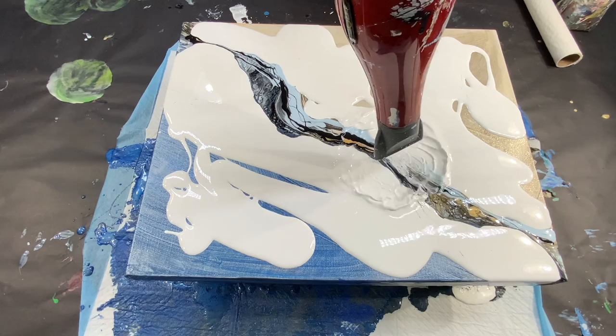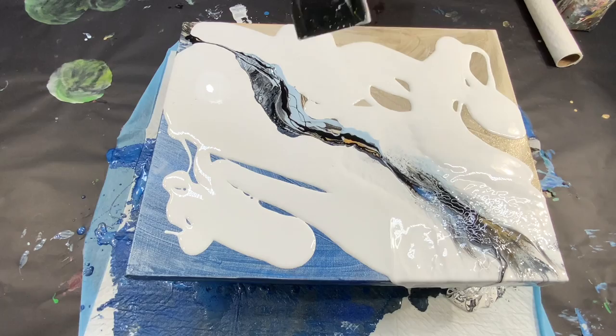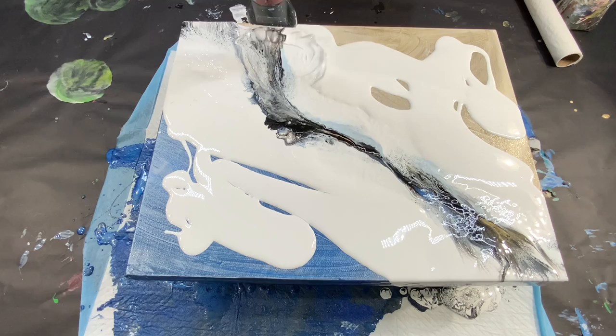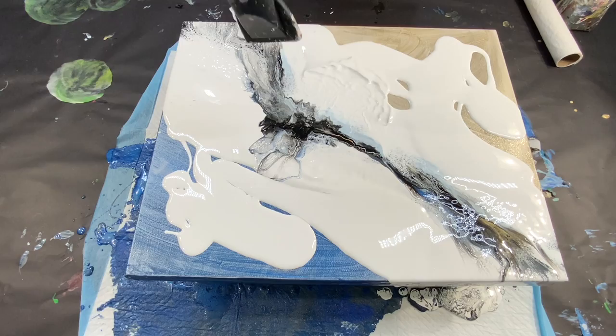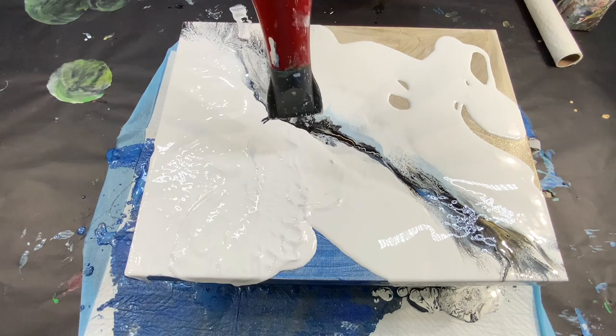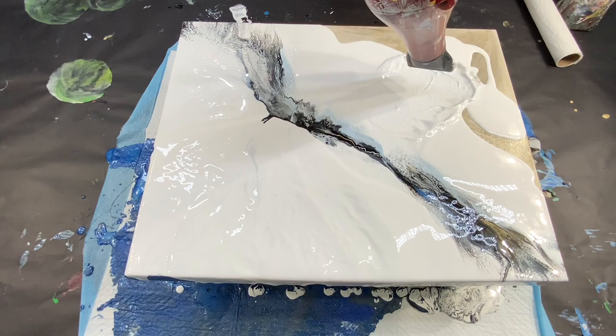Sometimes as fluid artists we think, 'let's try this color combination,' and really sometimes it just doesn't work — you have to experiment, and I'm glad that I did. If you're a beginner fluid artist, the best and simplest thing to do is start with three colors. Three colors will get you a beautiful abstract piece of work and something you could really be proud of.